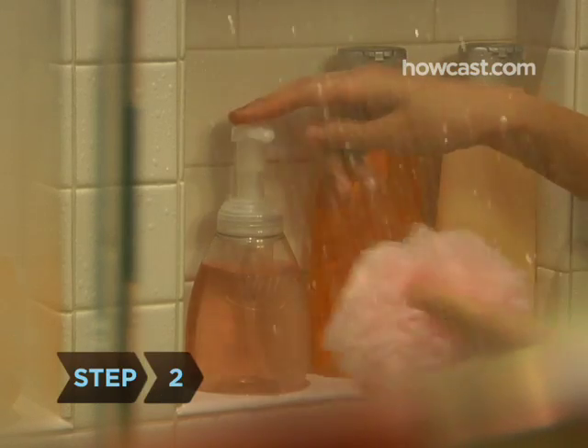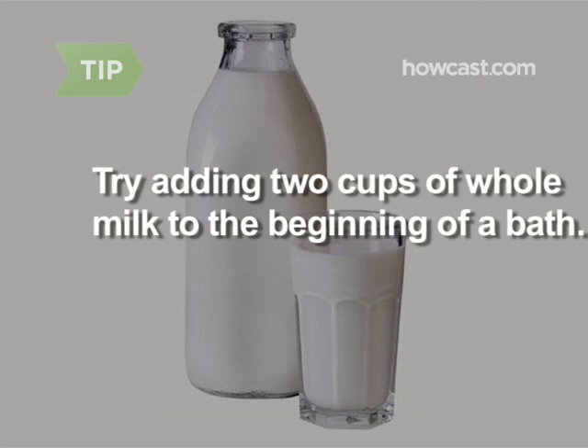Step 2. Use a moisturizing cleanser or one formulated for dry skin when you bathe. Regular soaps can be too harsh and will dehydrate skin. When taking a bath, try adding 2 cups of whole milk to the water at the beginning of the bath to provide a little extra moisture for dry skin.